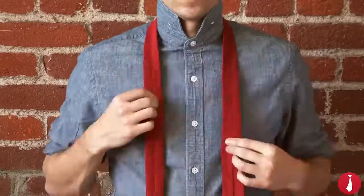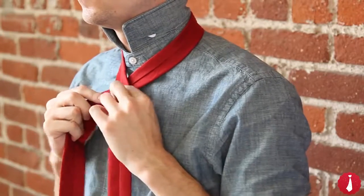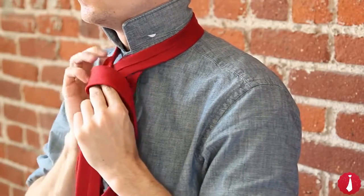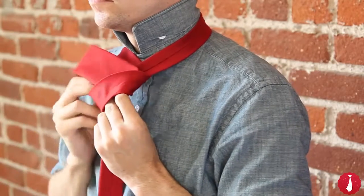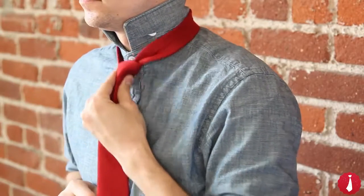If it's too short or too long, start again from the beginning and adjust accordingly. Wide end under the narrow end to the left, across the front, up through the neck loop, and down into the loop on the front. Pull to tighten and slide the knot up.